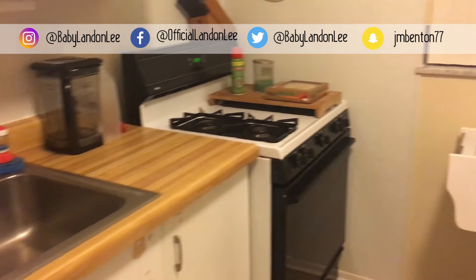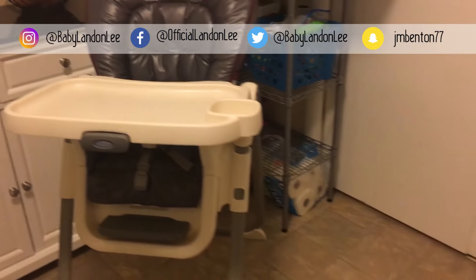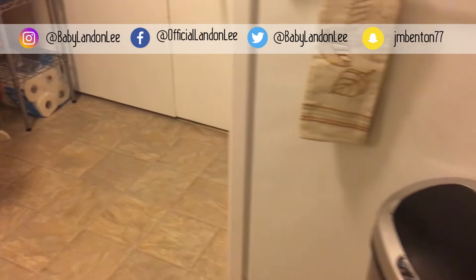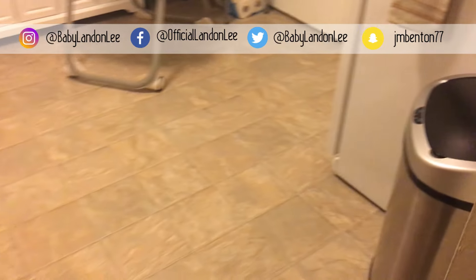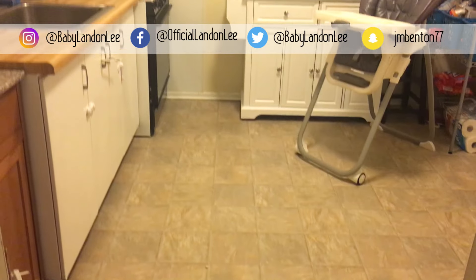I hope this motivated you to clean your kitchen. If you liked this video, make sure you give it a thumbs up. Don't forget to follow us on all of our other social media channels — all the links are down below. Thank you for stopping by to watch my nighttime kitchen cleaning routine.